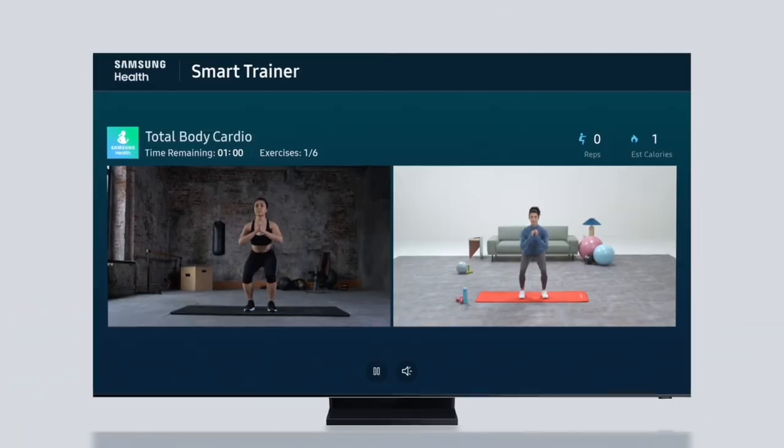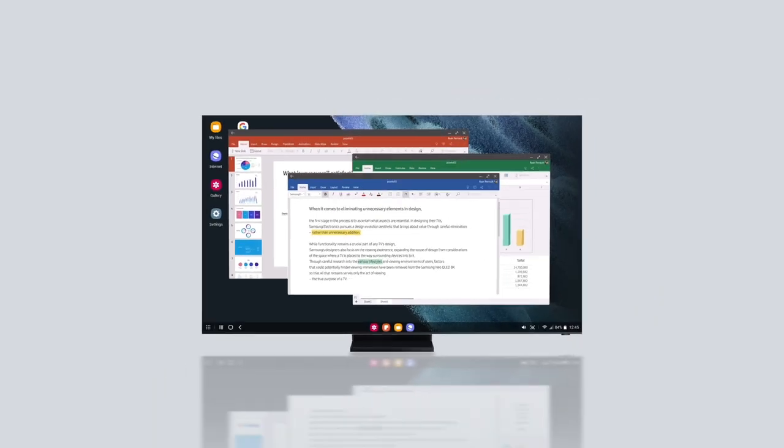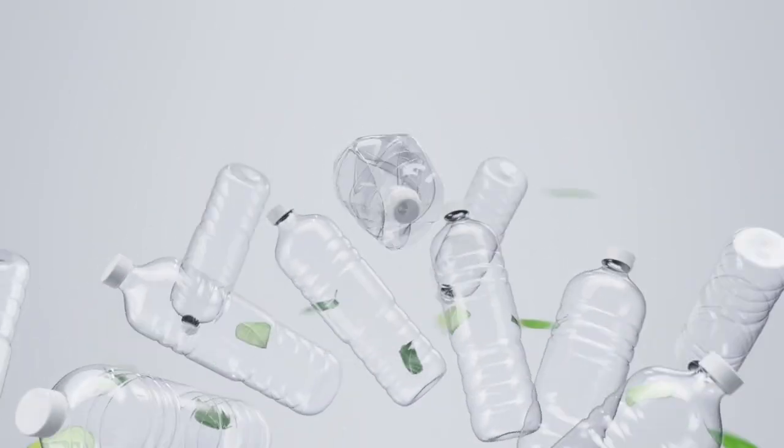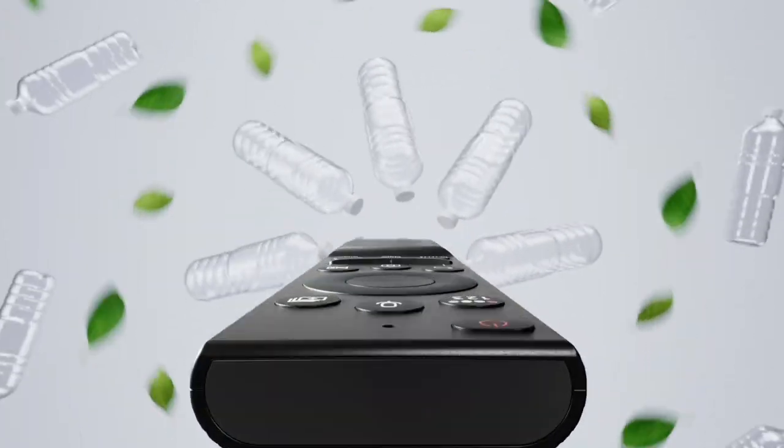We can do so much with our TVs these days, which means we're using our remote controls more than ever. But while enjoying the convenience of your remote, wouldn't it be great to help the environment too?